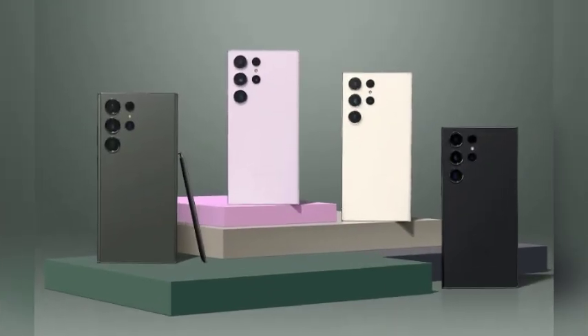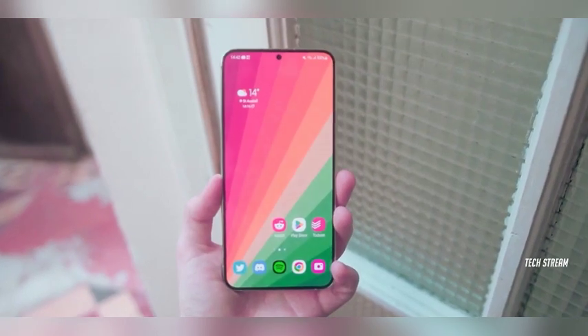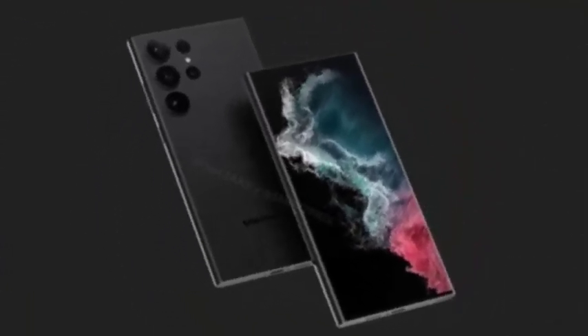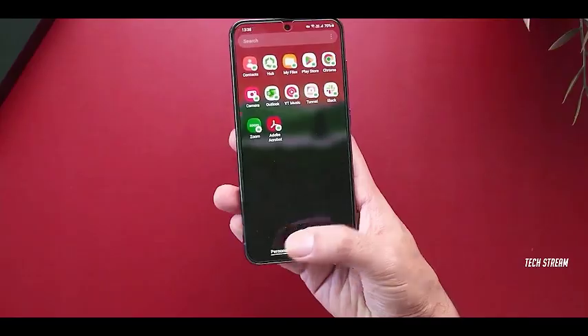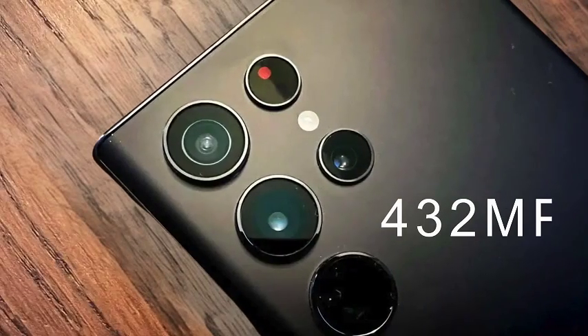Samsung is gearing up for the release of its highly anticipated flagship series, the Galaxy S25. Among these, the Galaxy S25 Ultra stands out, capturing attention through various leaks and rumors circulating online. We'll give you a glimpse of everything known so far, from its features to potential pricing.